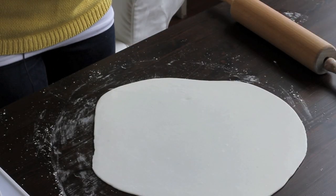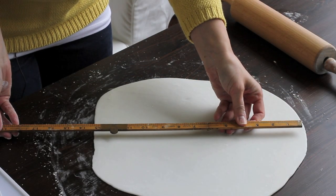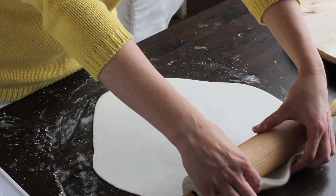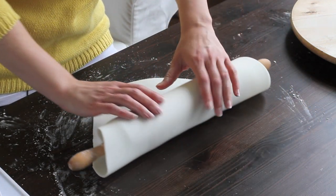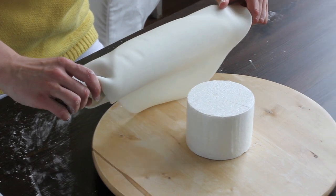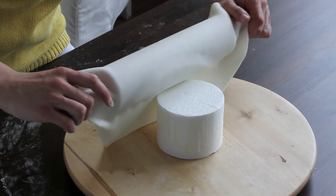Then take out your little ruler and make sure you're definitely at 10 inches and you have some to overlap, which is exactly what you want. Now you want to roll this onto your pin so that you can place it onto your cake. Bring your cake over and you're just going to place it over like this.